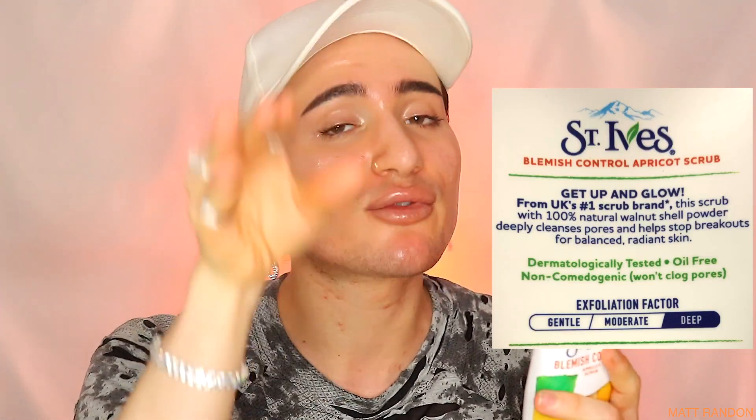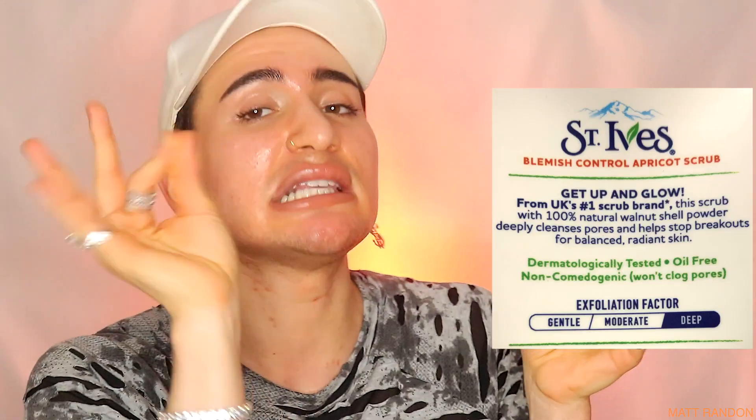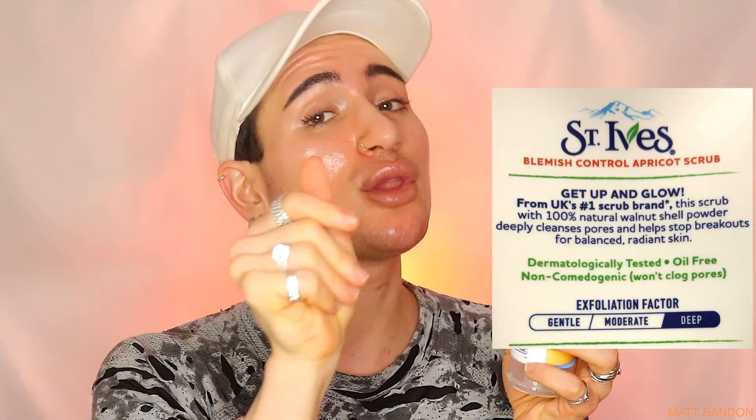Hopefully we'll see a reduction in pigmentation, dark spots, and acne. Reading from the bottle: this scrub with 100% natural walnut shell powder - we'll address the problem with that later - deeply cleanses pores and helps stop breakouts for balanced, radiant skin. The exfoliating factor says this is deep exfoliation, which we definitely get with the walnut.